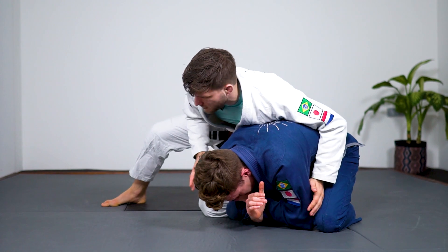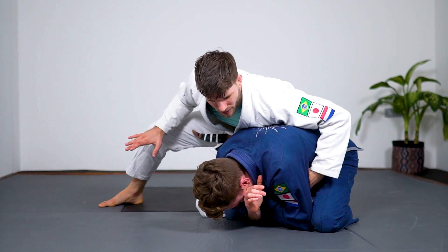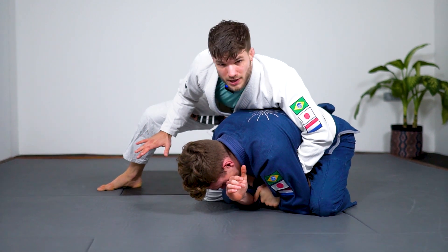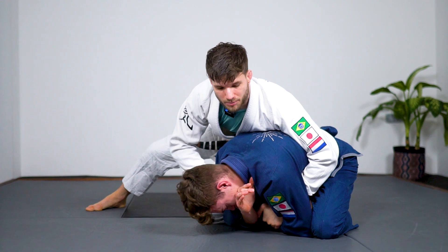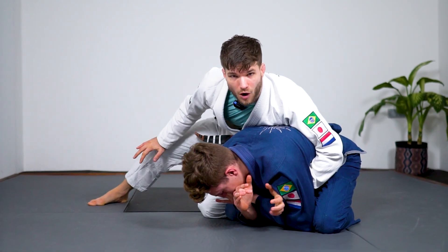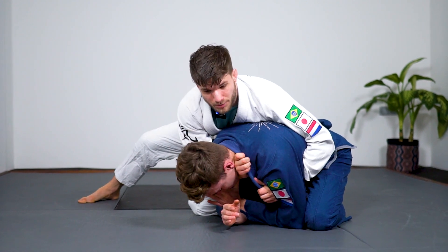I'm leaning on top of my opponent. I don't want to leave too much space between our legs for him to re-guard. I'm going to go in, control his elbow, this side of the forearm. My other hand is going to reach in for the choke and catch the far side lapel. The hand is in the armpit — I can open up the jacket a little bit to make some space so my hand can go in deep.